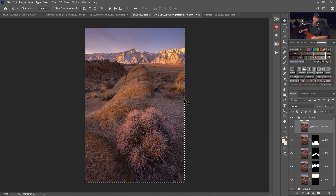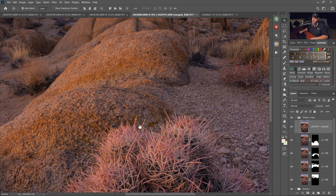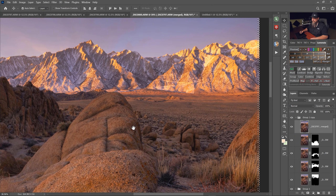A static scene like this is an ideal time to do focus stacking because nothing's moving. Even if wind is blowing, the only thing that could move is your camera — but if you're using a decent tripod, everything stays static. There's a big difference between acceptably sharp, which is what hyperfocal distance focusing gives you, and perfectly sharp — where everything is 100% tack sharp from front to back. If you plan on printing your images, you should absolutely be focus stacking.